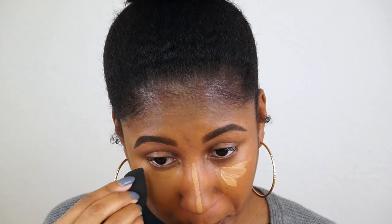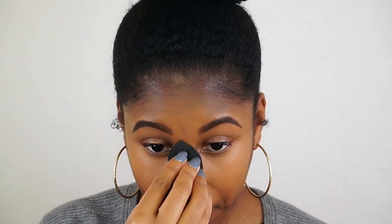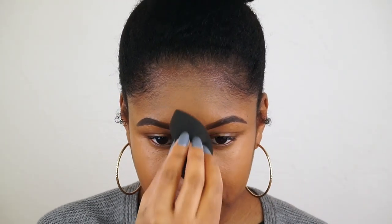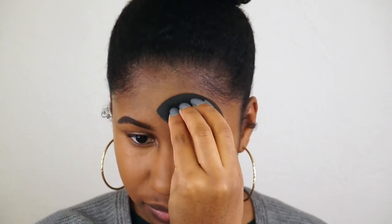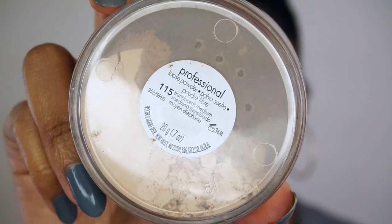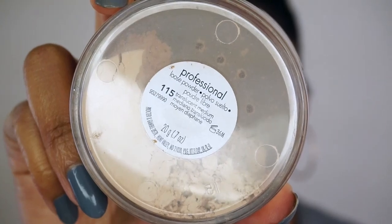I just blend that all out with my Beauty Blender, and then I just set all of the points where I highlighted on my face.